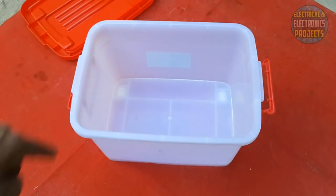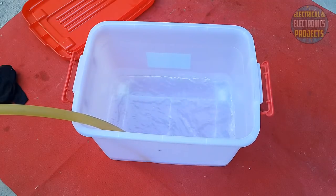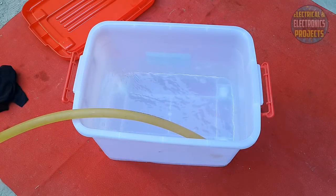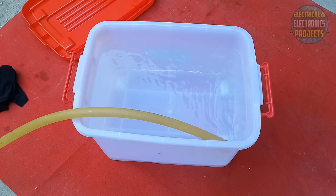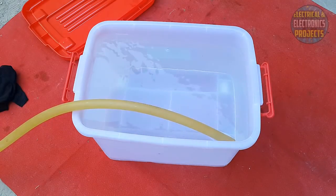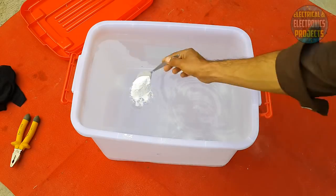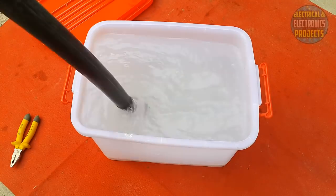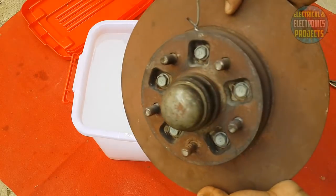Let's pour some water in this container. Now we will put some sodium carbonate. Our solution is almost ready. Let's put the brake rotor in it.